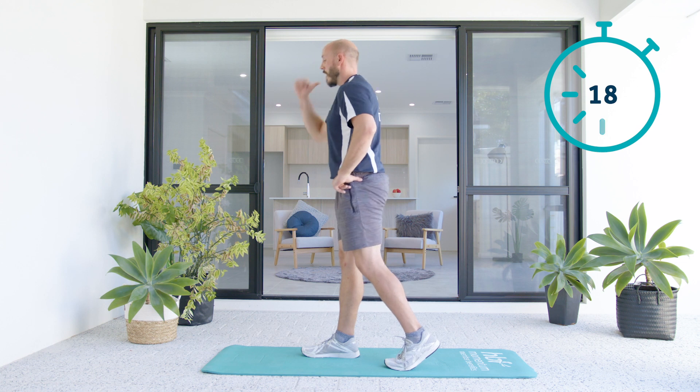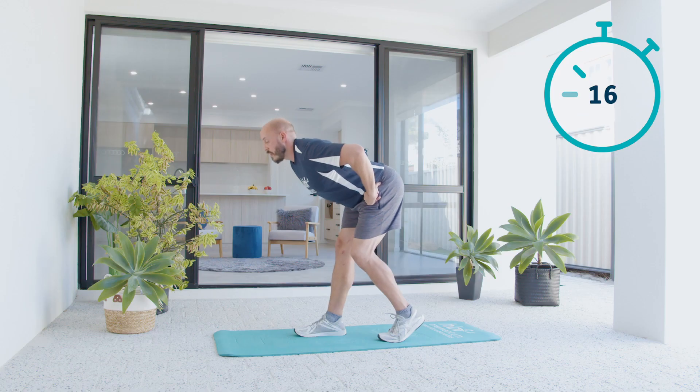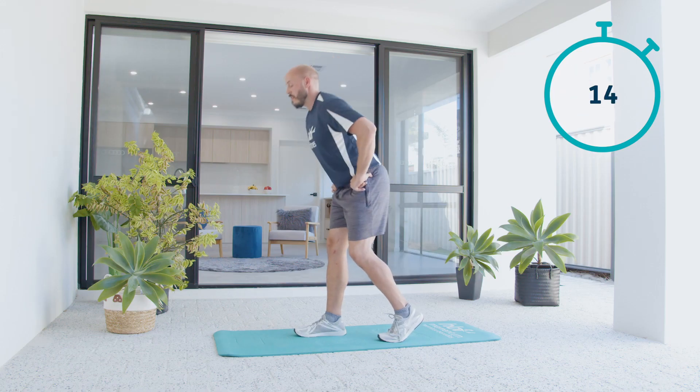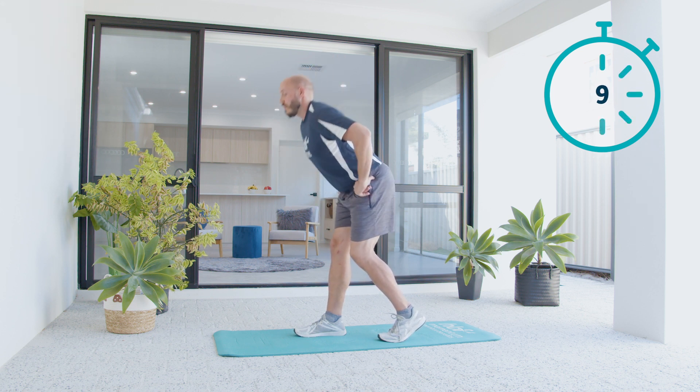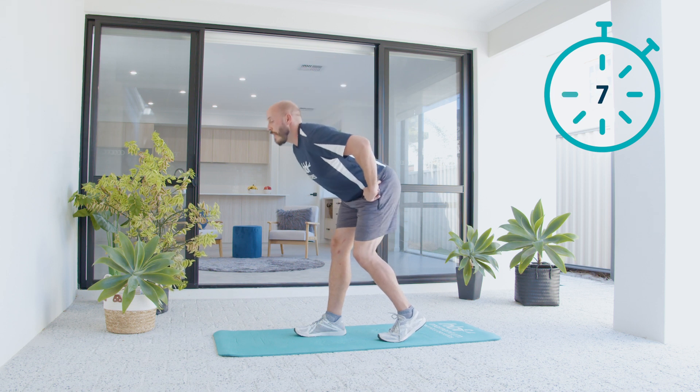I'm not trying to go low — I'm trying to shift my hips back behind me. You may notice one side's a little bit tighter than the other. No problem, that's why we do both independently. Same movement we used on the warm-up, just trying to take our hips back behind us.